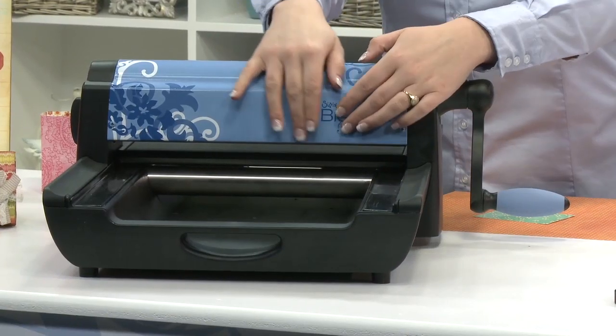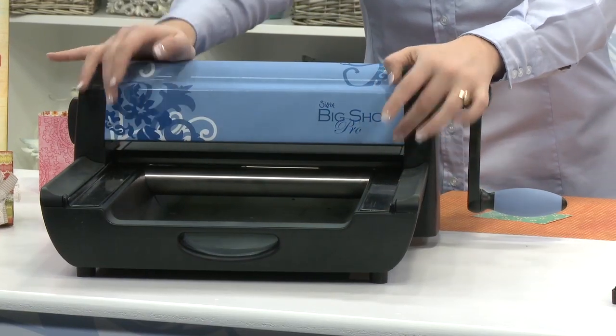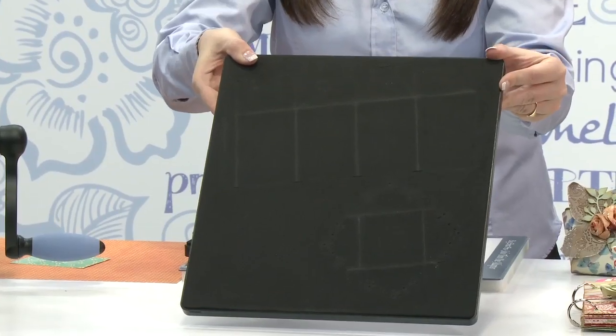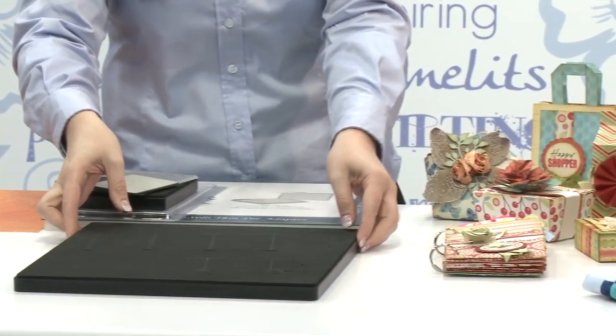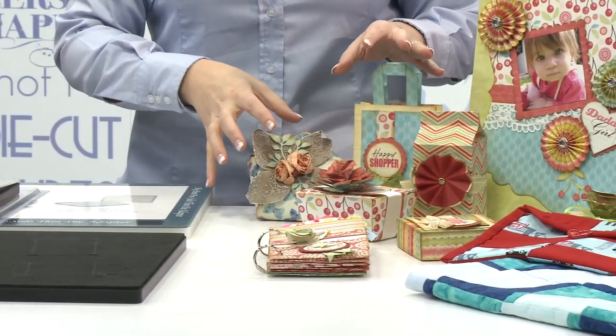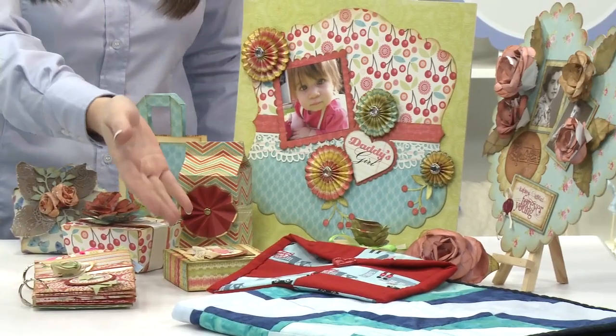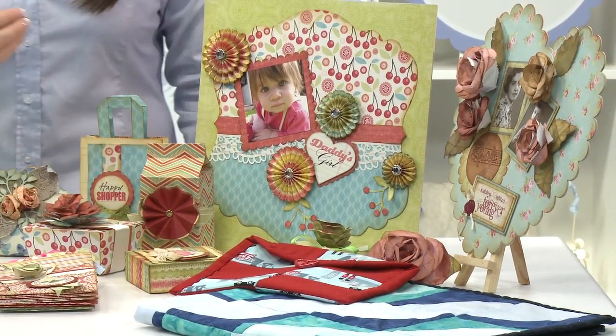The great thing about this machine is that it has a 13-inch opening which allows for the use of the 12x12 Pro dies. The great thing about these dies is that it allows you to create 3D nets, scrapbook pages. You can use the quilting range. With the Big Shot Pro machine you can also use the entire Sizzix product library.